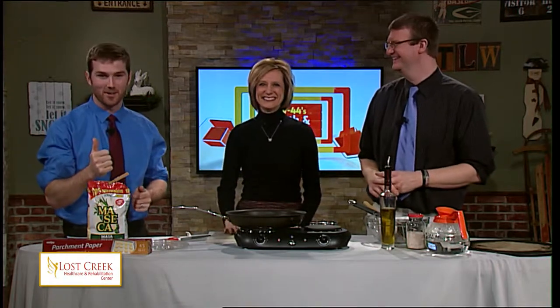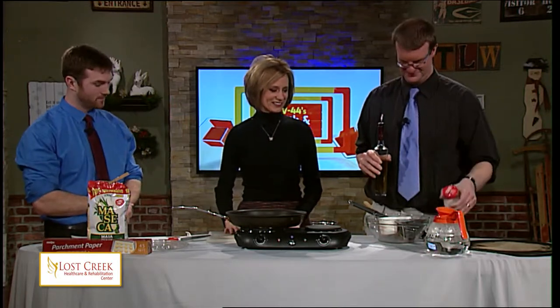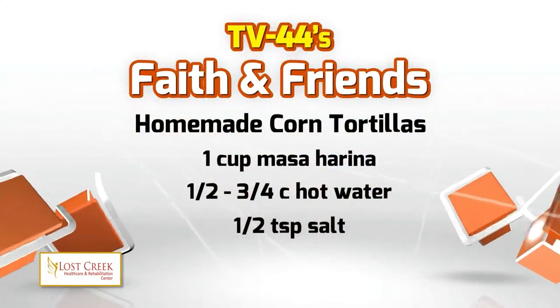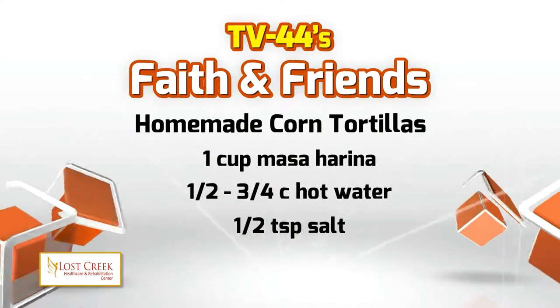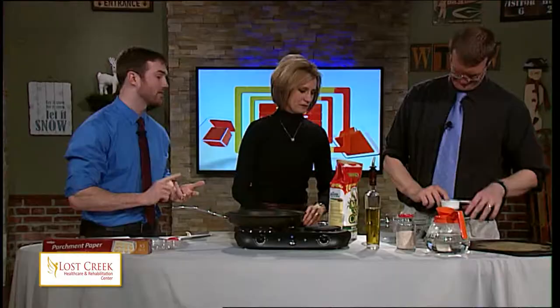Three ingredients are needed for the dough. First, masa harina — is that related to the Gamesa company that makes the amazing pancake mix out of Mexico? This is one cup that we're going to start with. And then we're going to throw in some hot water and salt.